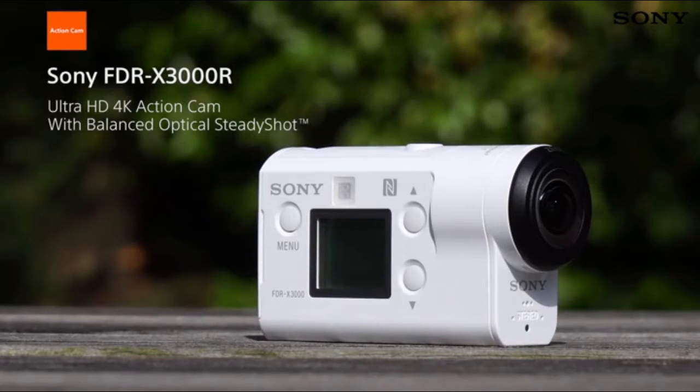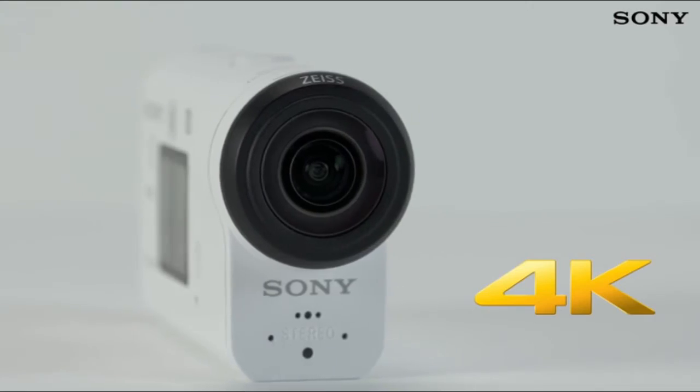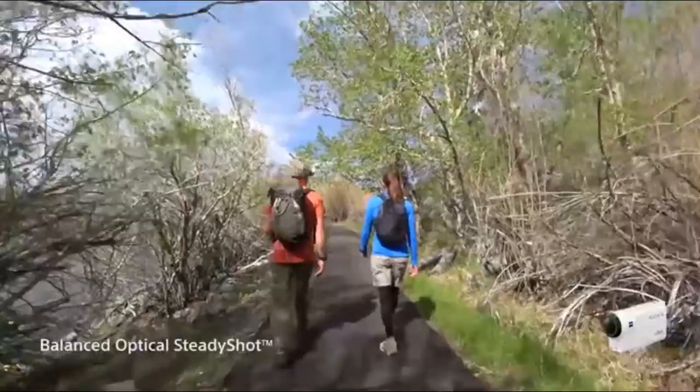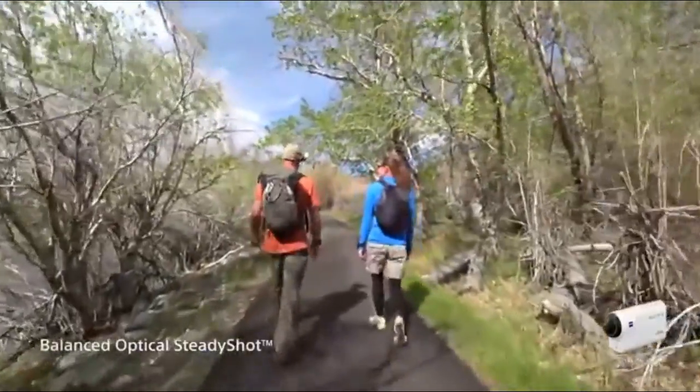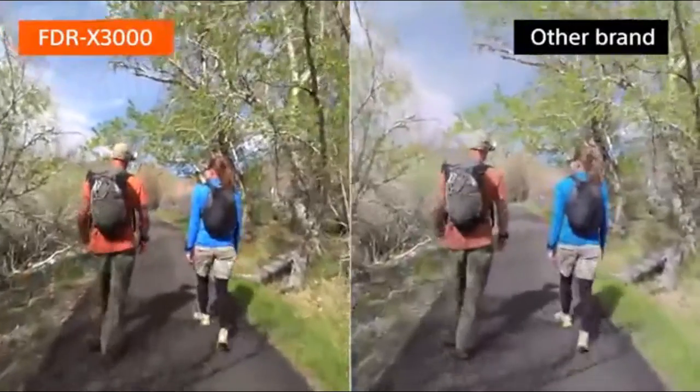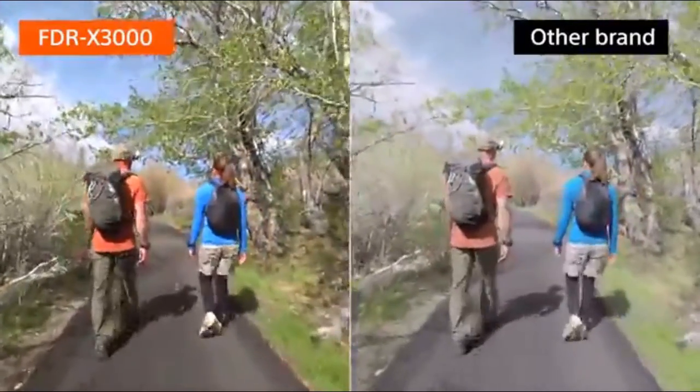The Sony FDR-X3000R Action Cam is all you need to capture sensational video footage with the kind of stability that's never been seen before, and all in glorious 4K detail. This is the first action cam to feature Sony's own Balanced Optical SteadyShot technology, allowing you to capture incredibly stable footage even when shooting in 4K quality.